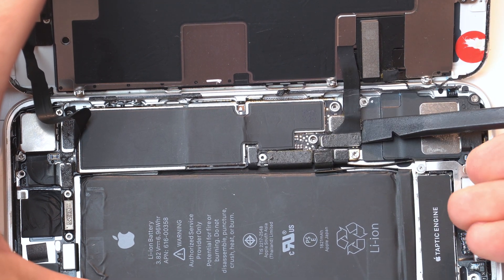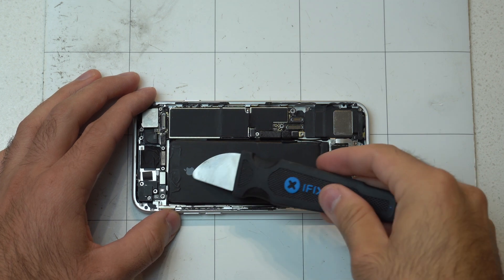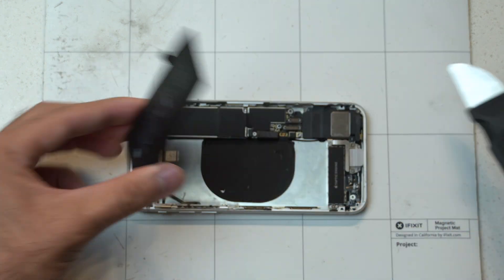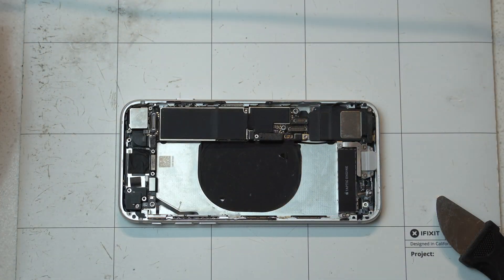First thing you want to do is take out the battery and take off the screen — these are just little cables that connect to the motherboard. There's supposed to be adhesive on the battery but I already removed it, so it was super easy to take out. On a brand new iPhone there's a lot of adhesive. This right here is the wireless charging coil.